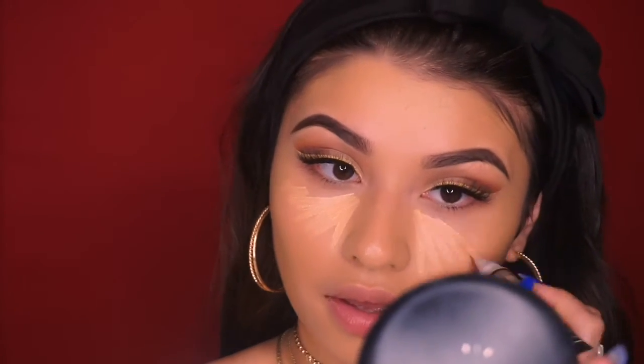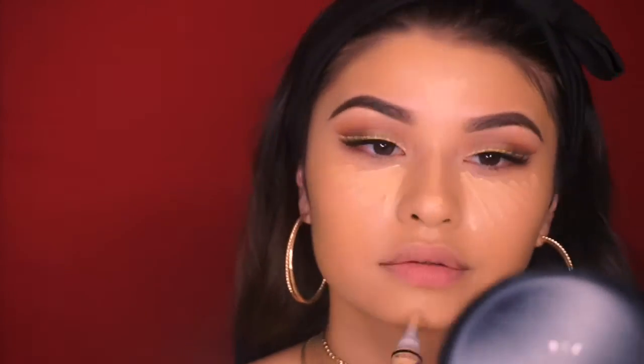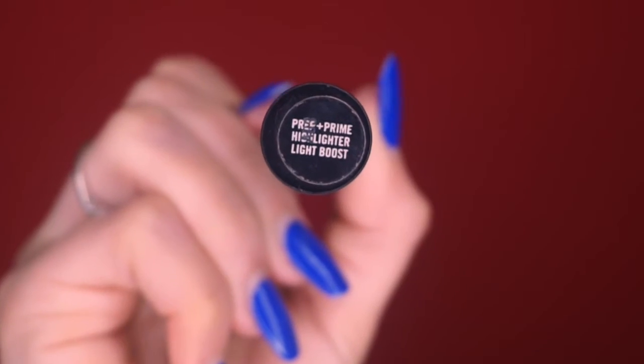For concealer today I'm going to use my LA Girl Pro Concealer in the shade Creamy Beige. I usually use this one when I want a more natural look, but I do go in with MAC Prep and Prime Light Boost just to brighten it up a little bit.